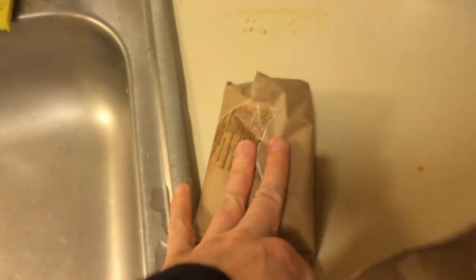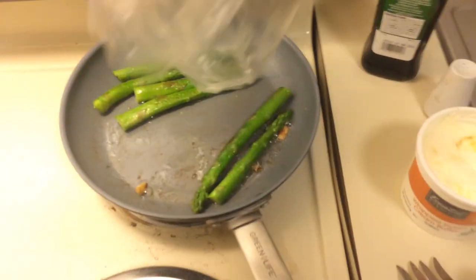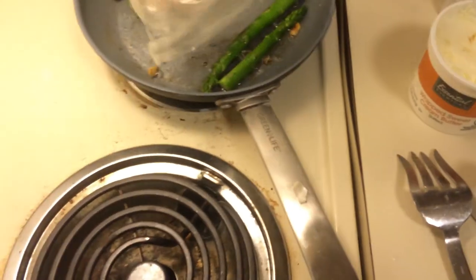Every guy is talented with one hand, right? Let's open these babies up and see what we've got here. I got these at a really high quality store. Not only do they wrap them in plastic, but they also put them in a bag. We're going to dump them right into the skillet.